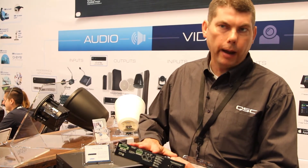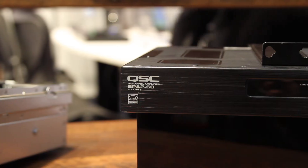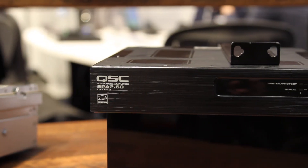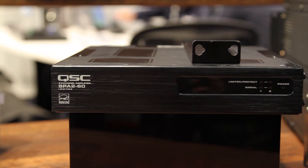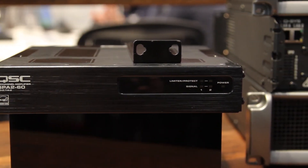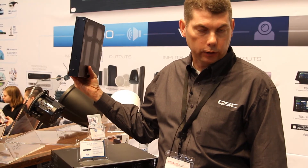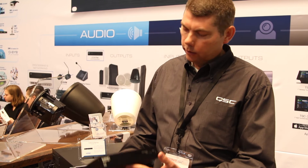They're very small and compact, and they can operate in plenum spaces, so they can be used in ceiling or other air handling spaces. They come with all the mounting hardware, including hardware that can be used to mount them on a wall, behind a television, or underneath a table. Just very compact utility amplifiers — great sounding and extremely reliable, as you'd expect from QSC. Again, my name's Dale Sandberg. Thanks for visiting.